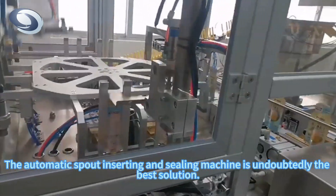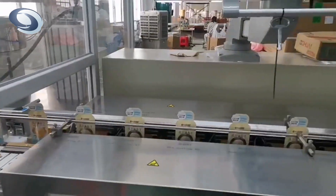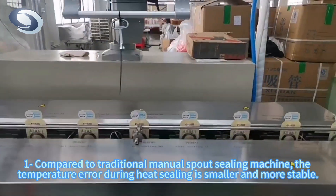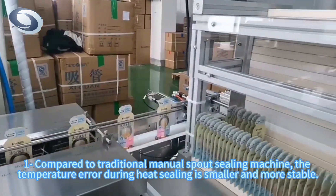The automatic spout inserting and sealing machine is undoubtedly the best solution. Compared to traditional manual spout sealing machines, the temperature error during heat sealing is smaller and more stable.